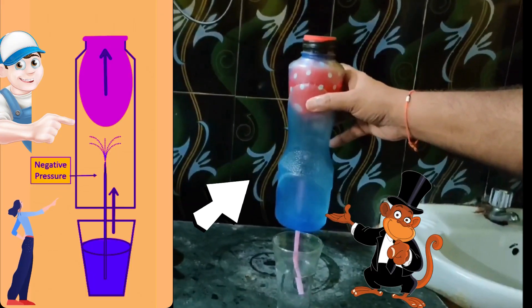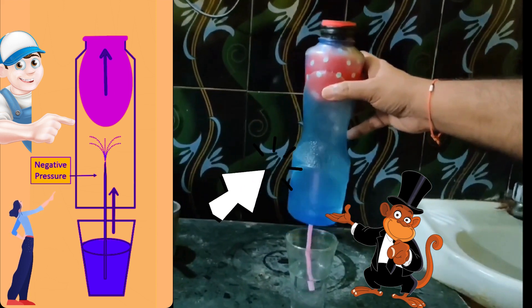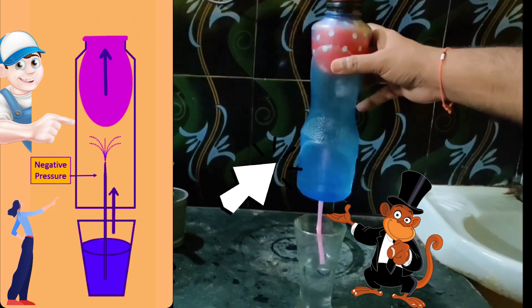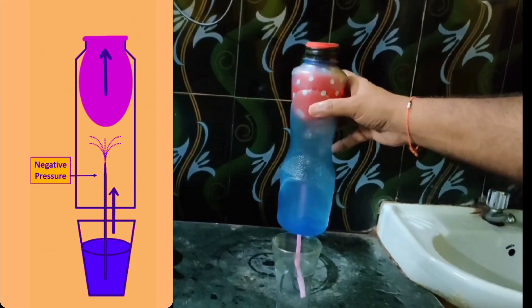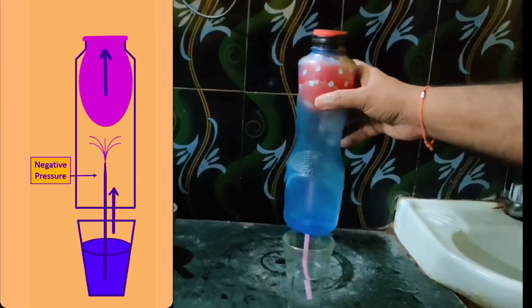Now, the question must be coming to mind: why is it happening? Well friends, when the balloon is inflated, air inside the bottle is displaced. And because of the internal negative pressure, its size is maintained. Now, when the straw is immersed in water, the same negative pressure causes water to be sucked in.